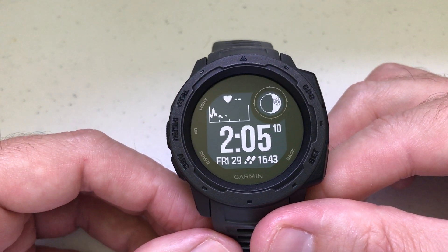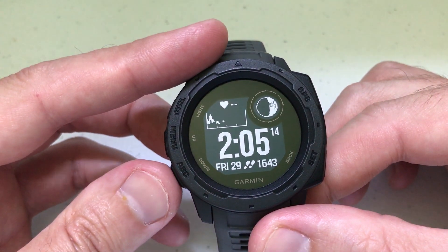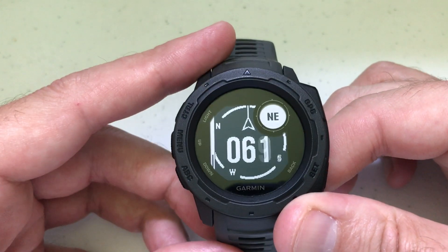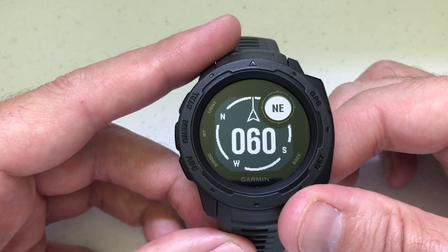If you want to go in and view your altimeter, barometer, or compass, the quickest way is you've got an ABC button, and that's what it stands for. All you're going to do is press and hold it, and that'll take you into this widget. You can see I'm in the compass setting right now.